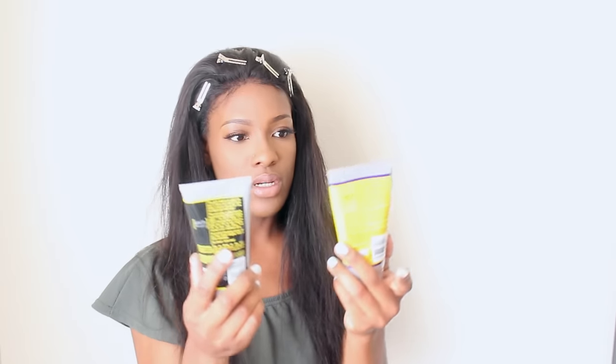The black container Got2b Glued is clear, so that's a plus, and it goes on a little less messier than the yellow one. The hold for both is basically the same, so I don't really know if one is higher than the other. However, the yellow one is water resistant, so that one may even work better if you're going to sweat or get your hair a little wet — especially in summertime. If you want to do a versus battle of the two, let me know.